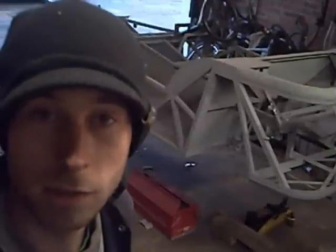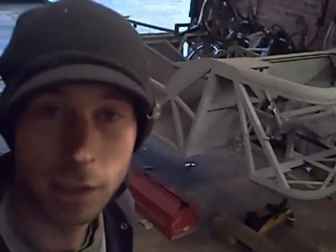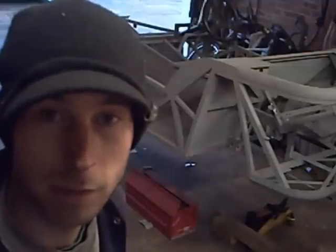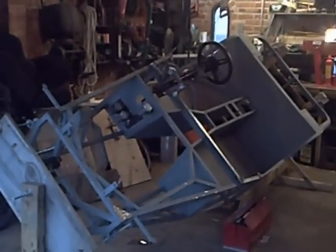Well, the answer is this: a fully articulated rotating chassis support stand. May I introduce to you please, the Rotating Chassis Master.